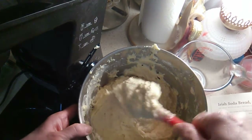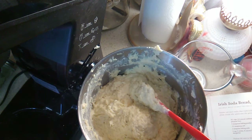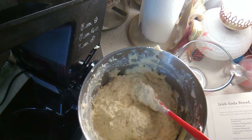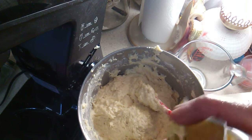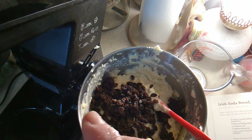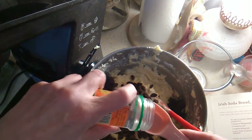Now it calls for a cup and a half of raisins. Here are the raisins — I think that will be raisiny enough, quite honestly. And a tablespoon of caraway seeds, which looks like I'm going to be out of those as well. That's okay, I'll live through it, I'll buy more.